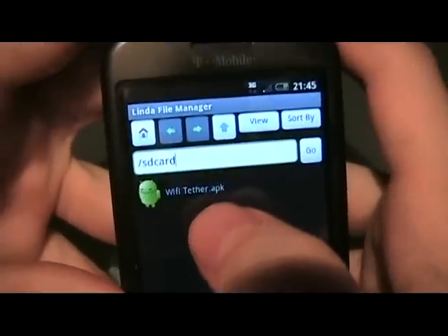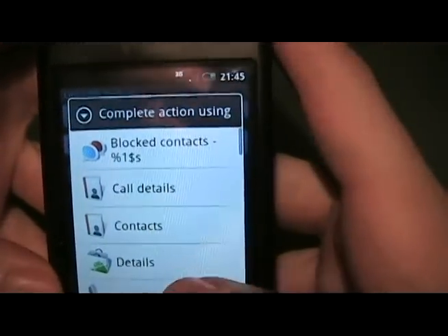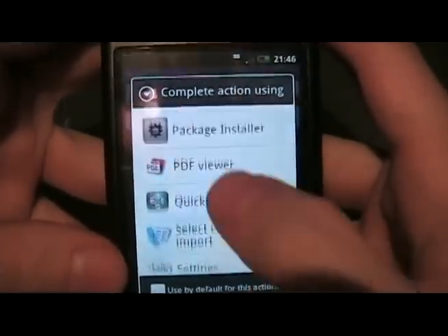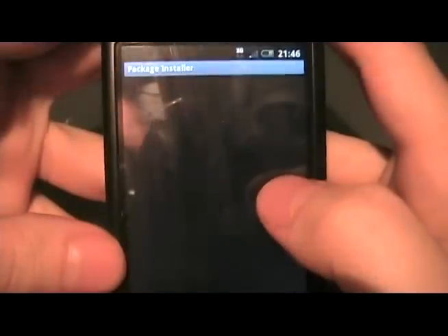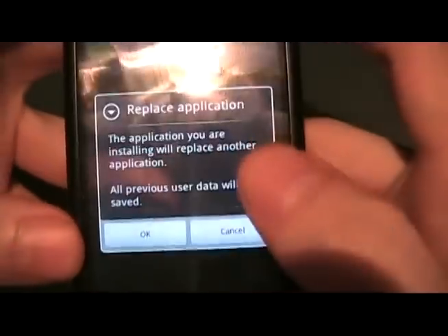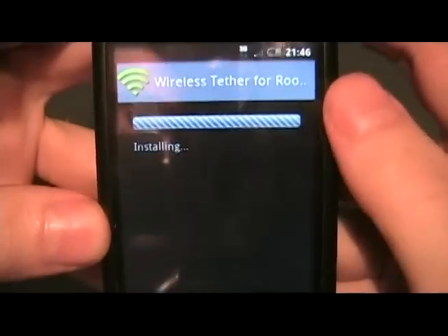We're going to go to our SD card and find the Wi-Fi Tether dot APK. We're going to click on it. Complete action using package installer. I already have the app, but we're going to replace it so you guys can see it. Click install.